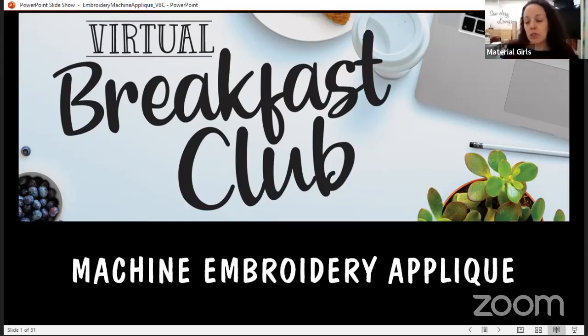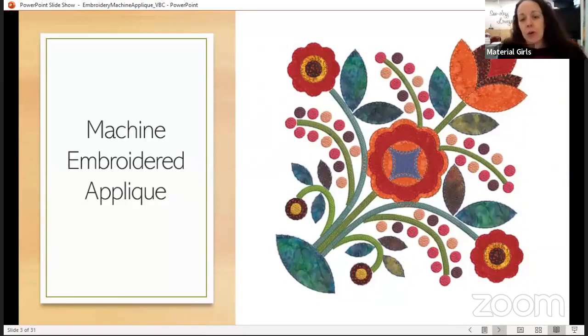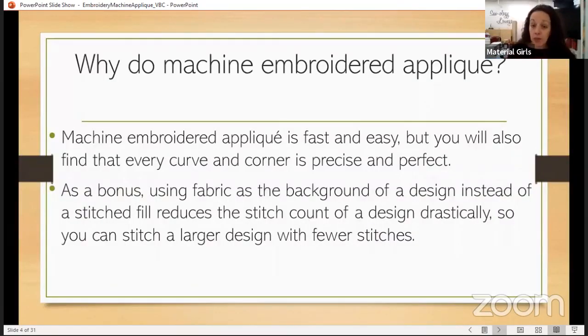We're going to talk about machine embroidered appliqué. This is basically appliqué — fabric into a background fabric — that you would typically do either by hand with a needle turn appliqué, or by sewing machine with a blanket stitch, also called an e-stitch in embroidery or decorative stitches. Adding it to machine embroidery makes it fast and easy. You also get the perfect curve and corners — everything is precise and consistent. Every leaf in the design will look the same.